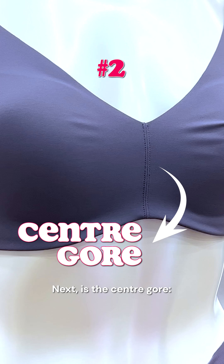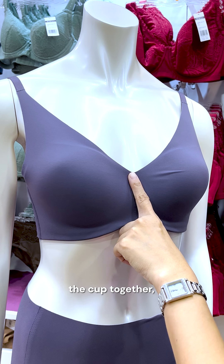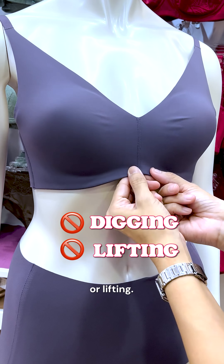Next is the center gore. The center gore, which is the fabric that connects the cups together, should lie flush against your ribcage without digging into your flesh or lifting.